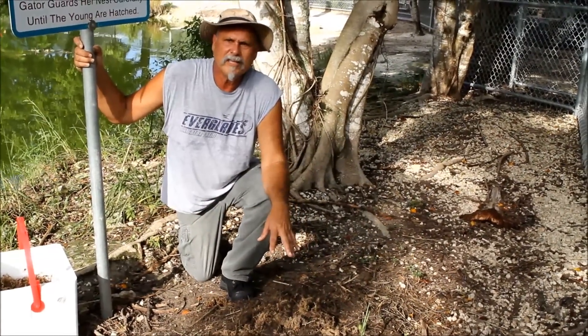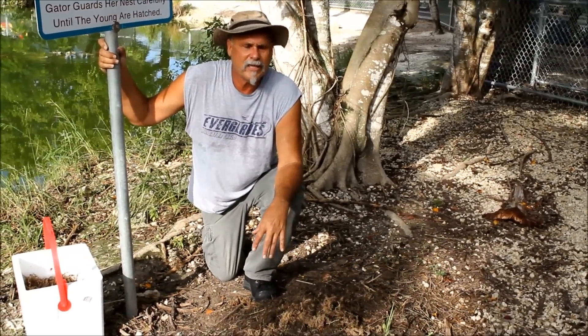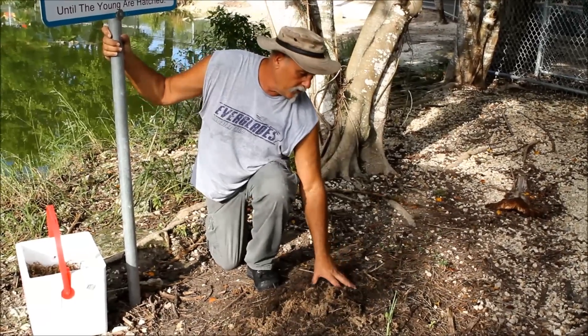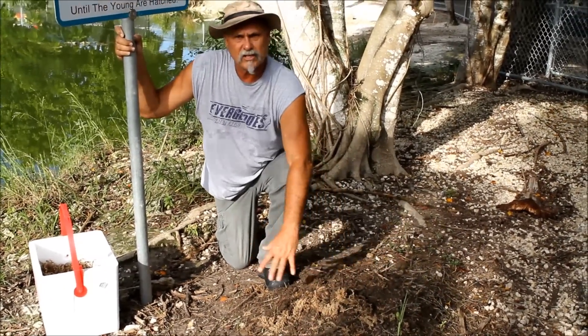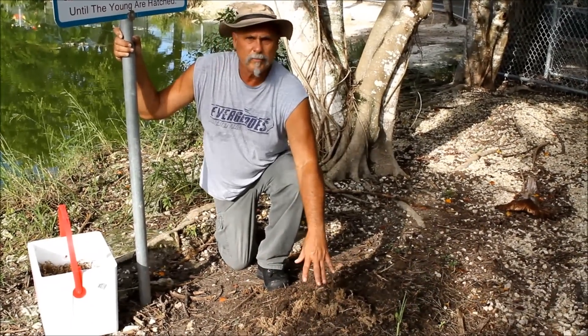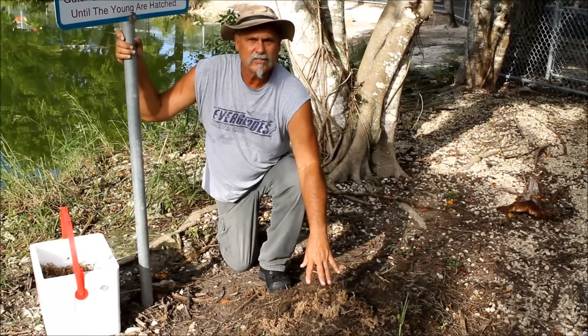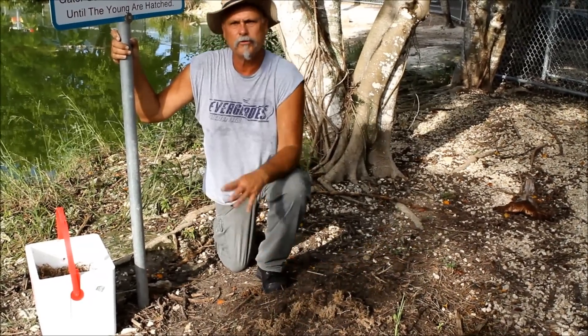An interesting thing about the heat and the eggs is that the sex of the offspring is determined by the heat. Out here in the wild you have a hotter temperature towards the inner side of the nest and it cools as you get towards the outer edge. So usually inside the nest where it's hotter you produce males, and towards the cooler outer edge you produce females.